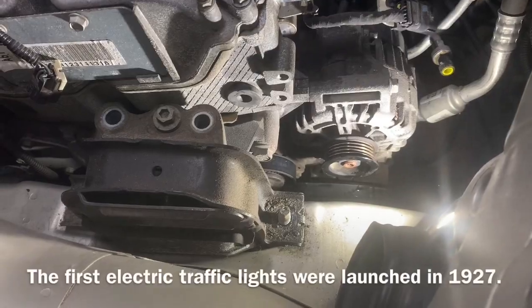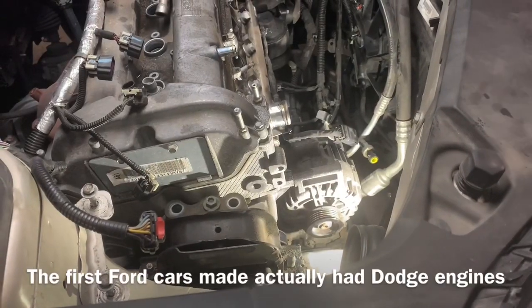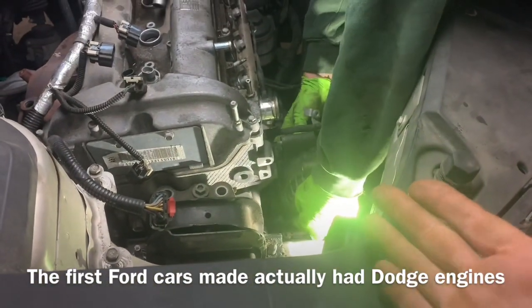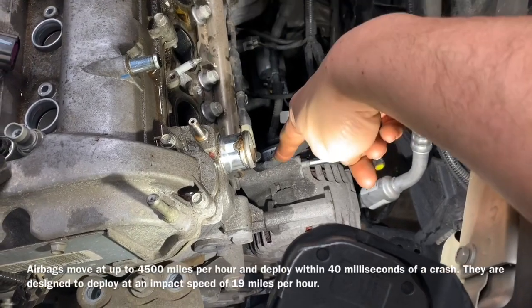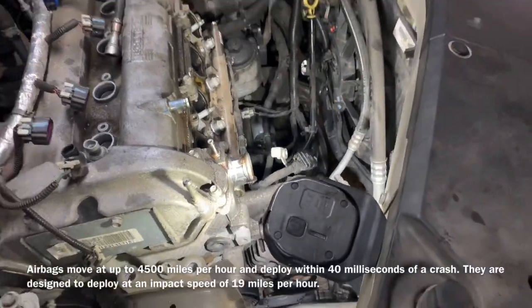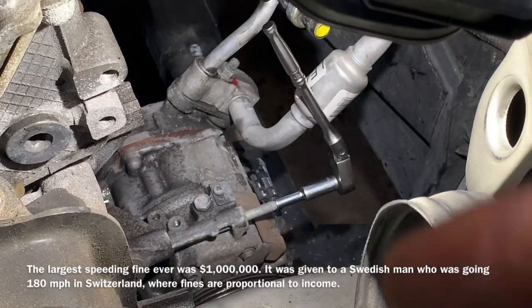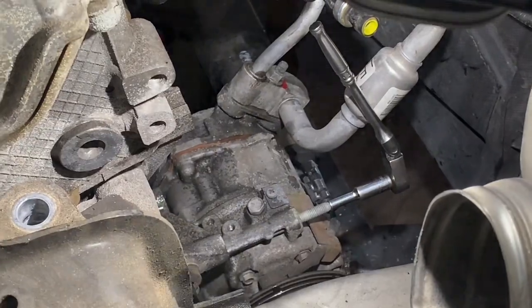To be able to remove the alternator, we're going to need to remove the post affixed to the block. Using a quarter-inch drive, five millimeter, remove the stud that holds the alternator to the block — that way we're able to get it out without disconnecting the air conditioning lines. Then we're going to remove the five millimeter stud for the AC compressor to pull it off the rest of the way.